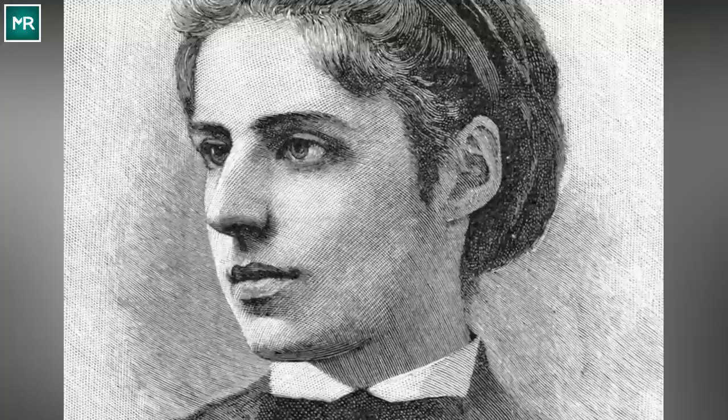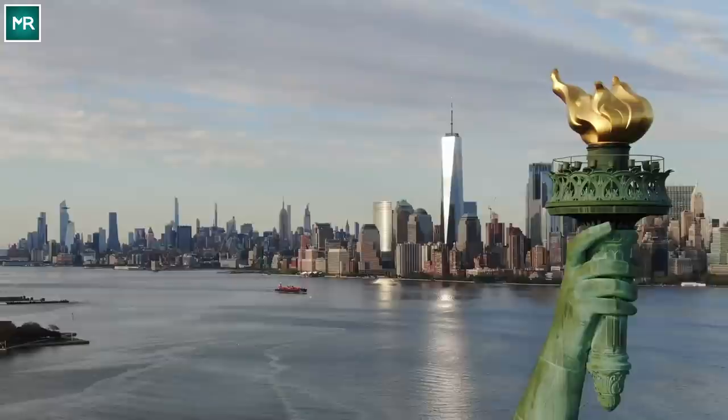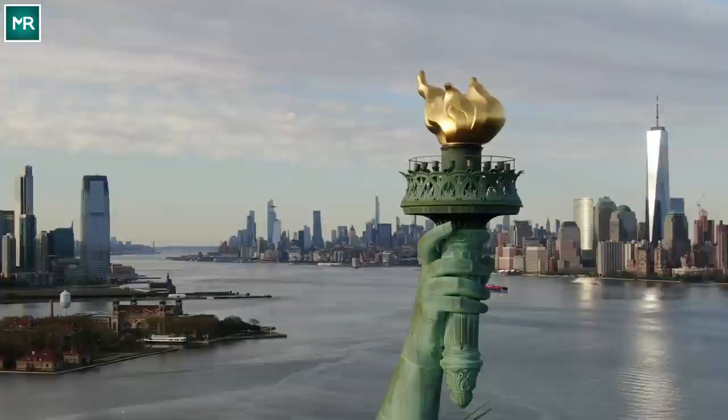Surprisingly, the Statue of Liberty has an even more formal title: it's the Statue of Liberty Enlightening the World. With a mouthful like that, no wonder we've given her so many nicknames, like Mother of Freedom, Lady of the Harbor, and even Green Goddess.